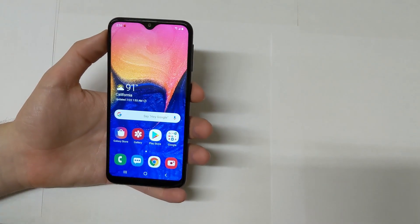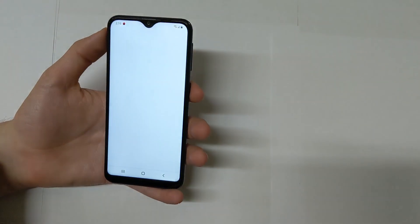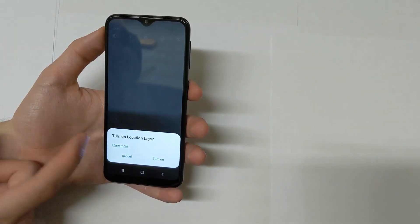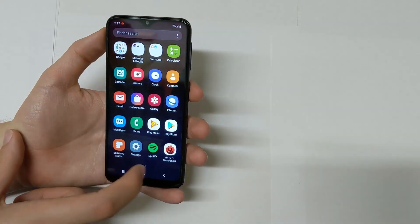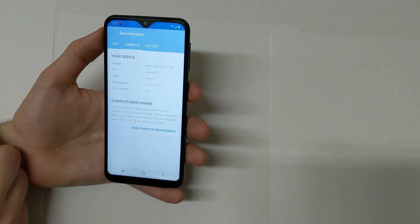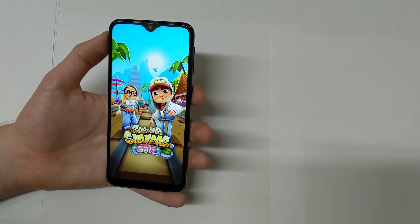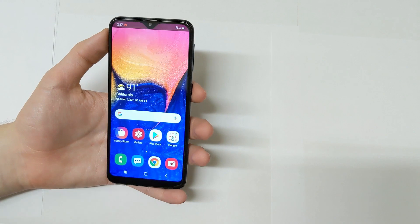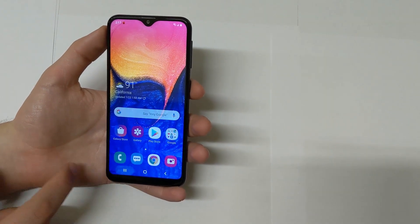Here's where the real test takes place — a quick RAM test. I have all these apps open in the background, let's see if it kept them open. The phone app — nope. The messaging app — yes. Google Chrome — okay. The camera app — okay. Geekbench 4 — it took a little extra second and had to reload. Subway Surfer — definitely not. Temple Run 2 — nope. So it's not going to keep apps open in the background, especially games.